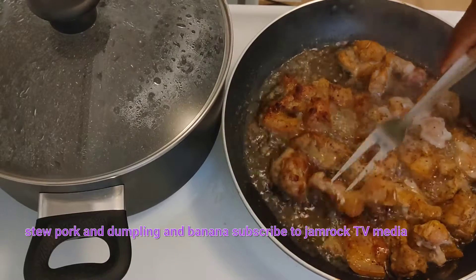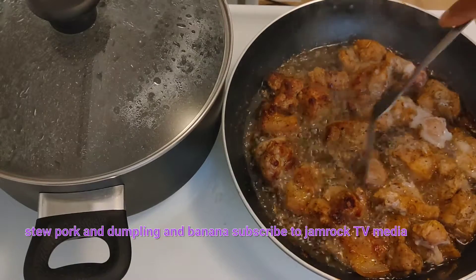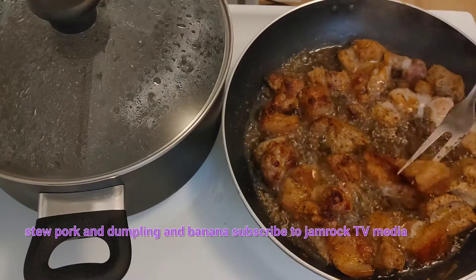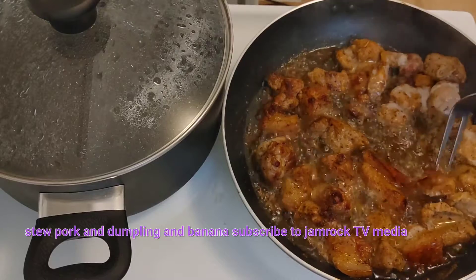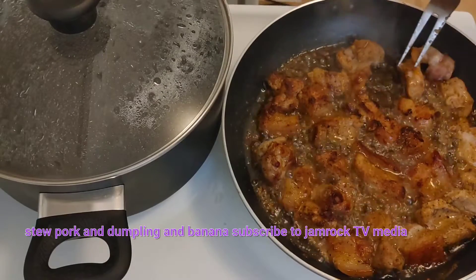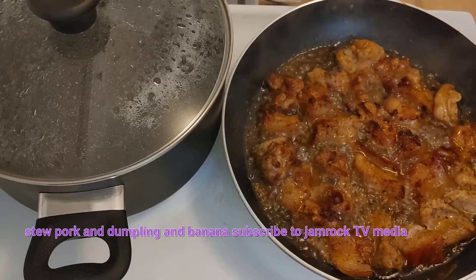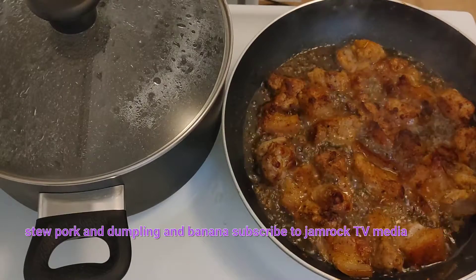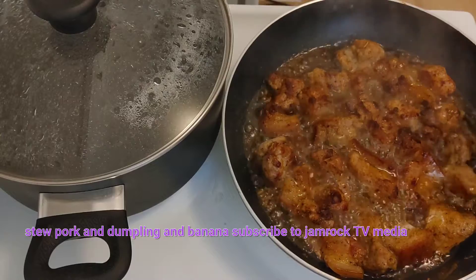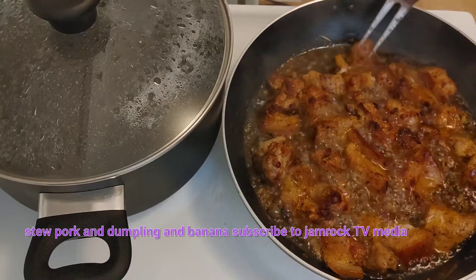Sometimes I like to fry the pork really crispy and then cook it down, and sometimes not so crispy — it depends on how you want it. Some people fry it to this kind of texture and cook it down because they want that chewiness, some people like the crispiness. It's up to you, because remember you're going to cook it down again with the seasoning. Turn them nicely and make sure you get even heat so everything cooks uniform for a better result.